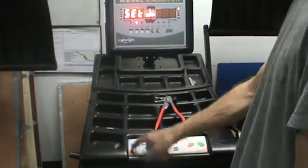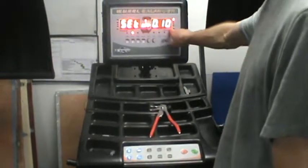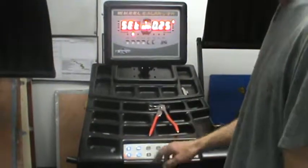Go to the APP. Enter. Usually when the machines are new, they'll be rounding to the .10 of an ounce and you want to change it to .25. Enter.